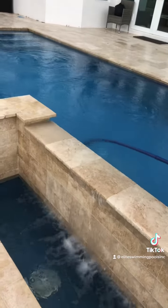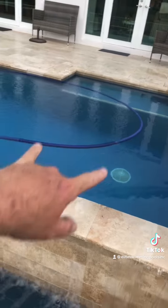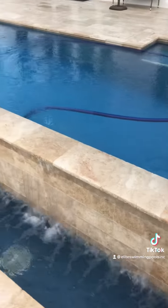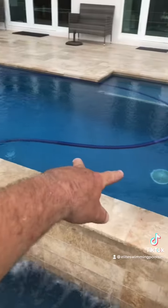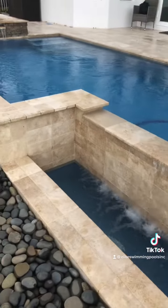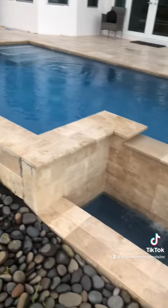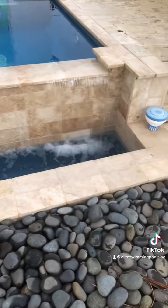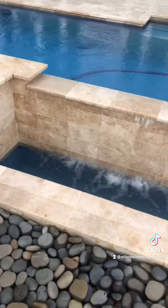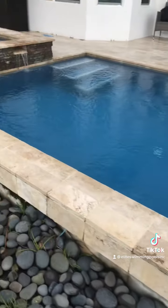In my opinion, where those two returns are — that should have been here, or it should have had two returns off the wall pushing the water over better. Like how that's pushing up — if they were in the center pushing up over here, that would have been a greater, better design. But nevertheless, we got it working super well and it's still looking good. The pump is running much better.